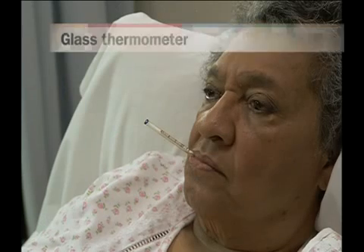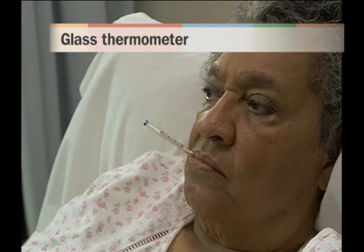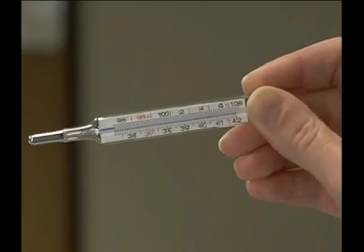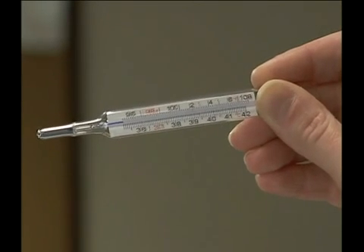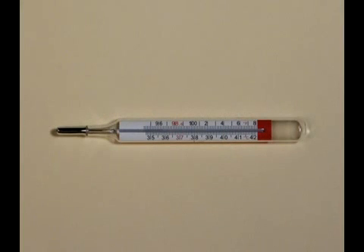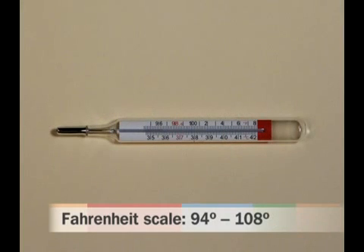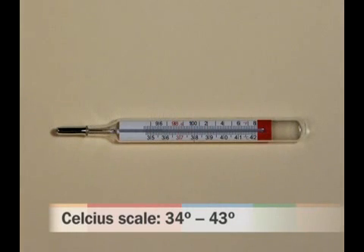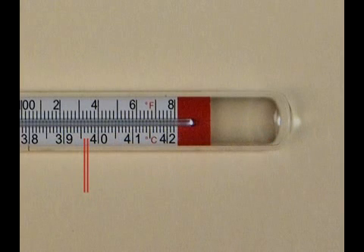Although electronic thermometers are preferred in many health care settings because of their speed, accuracy, ease of use, and safety, your facility may still use glass thermometers. Glass thermometers contain a liquid, such as mercury or another less toxic material, that expands when heated. Heat causes the liquid inside the thermometer to move up the tube. The level of the liquid is compared to the scale markings on the outside of the tube to measure the temperature. Glass thermometers display either a Fahrenheit scale, extending from 94 to 108 degrees in increments of two-tenths of a degree, or a Celsius scale, displaying 34 to 43 degrees in increments of one-tenth of a degree.